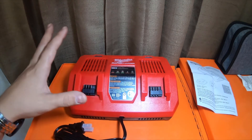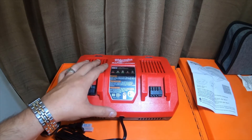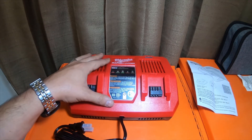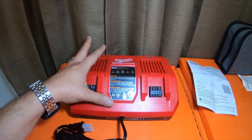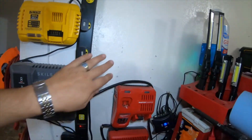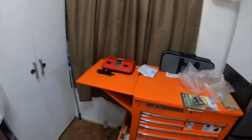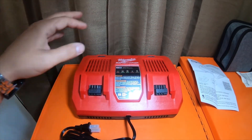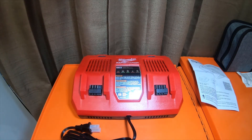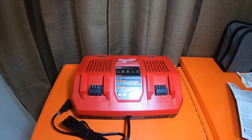Just a quick complete unboxing with a little information. I'll probably be doing a noise test on this with two batteries — we'll figure out which batteries at that time. I also don't know where I'm going to be mounting this yet, but we'll be doing some testing on it. A few people wanted to know if it was loud with coil whine like the regular standard rapid charger, so we'll find out when I do that video. I appreciate your guys' time — I don't want this video to be extremely long.